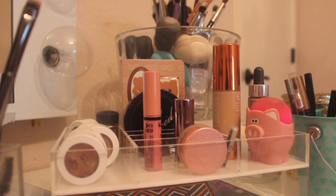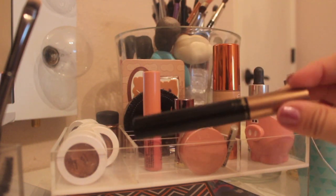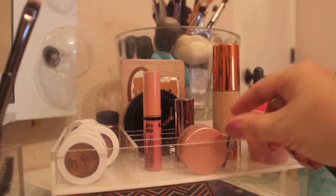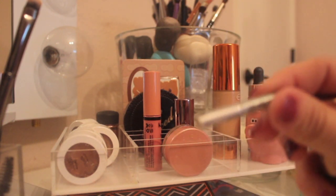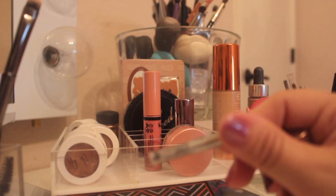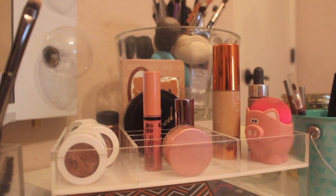The Clarins lip oil is amazing but it's expensive — I would just get the Milani one if I were you guys. For brows, I'm going to take my L'Oreal Brow Gel and I might take this little Benefit Goof Proof Brow Pencil — I got this as a sample. So those are what I'm going to take for my brows.